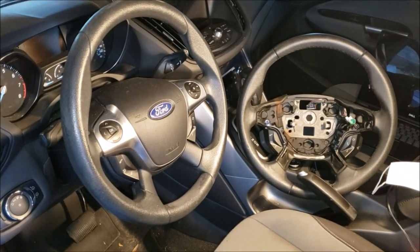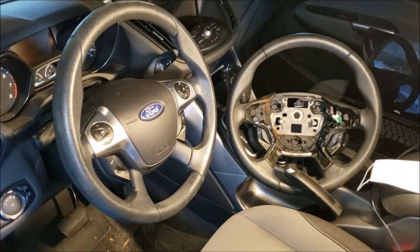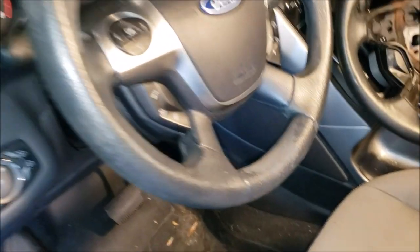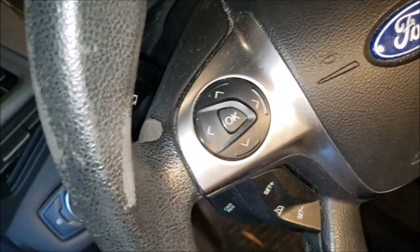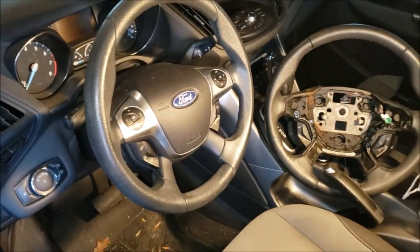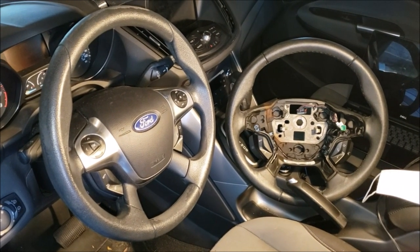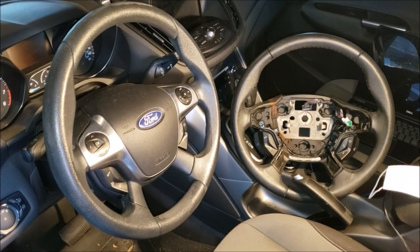Hey, what's going on guys? Rob Reaney here, and today I'm going to be doing a steering wheel replacement for our 2013 Ford Escapes. On the left, you see my standard molded steering wheel on my 2013 SE — it has a lot of wear and tear on it. You can see a lot of worn-away grooves and the surface finish is peeled off. It's getting kind of gnarly just from everyday use. I'm going to be replacing it with a leather wrap steering wheel from a salvage 2013 SEL Ford Escape.